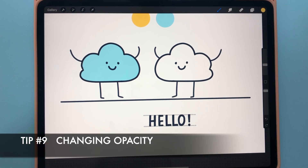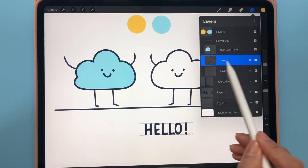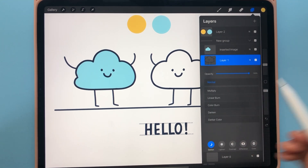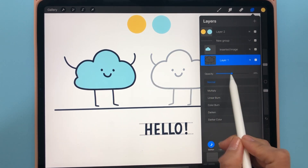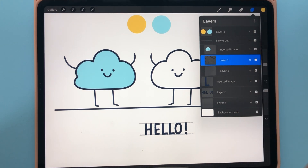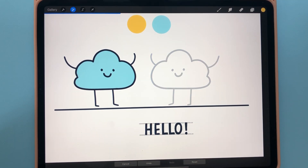The next quick tip is changing the opacity of a layer. Typically you'd go find the layer, click the N button, and adjust the opacity from the blending mode options. But there's a quicker way: select the layer, then double-tap it with two fingers — this gives you a slider to adjust the opacity by sliding left or right.